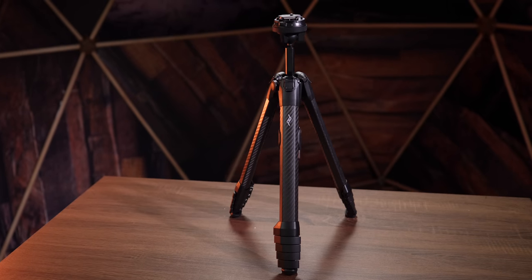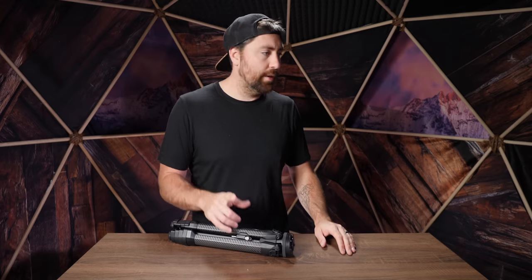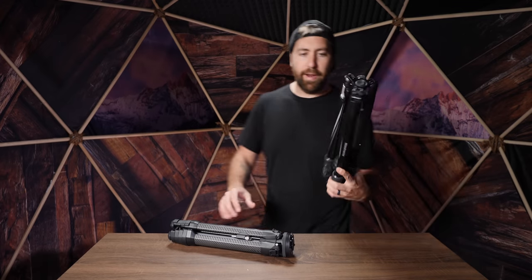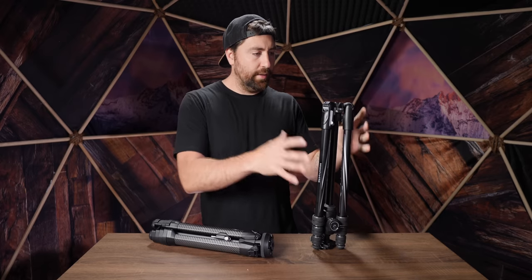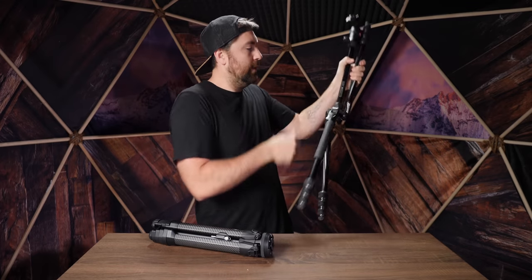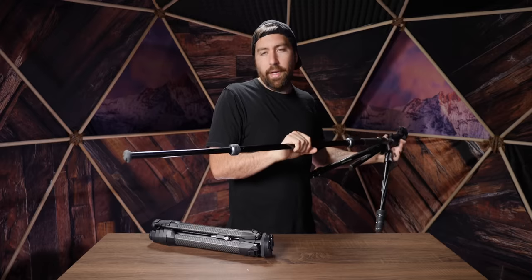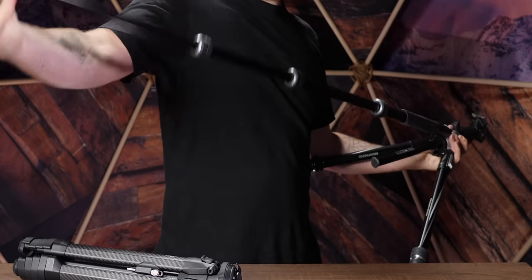Small, lightweight, and easy to use — what else could you want out of a tripod? It's a unique design. Here's a competitor's travel tripod for comparison: with a typical travel tripod you have to flip out the legs, crank them, pull them out, and twist to tighten — I've never really liked that system. The clips on the Peak Design just make it simple: you know when it's loose and when it's tight. If you're in the market for a tripod, this is the one I recommend.